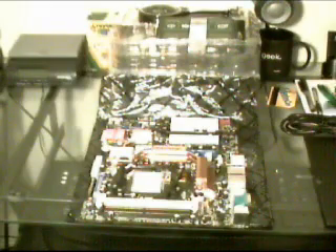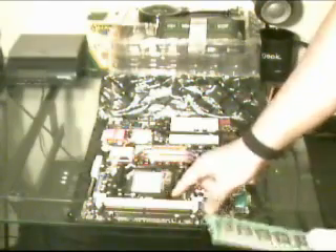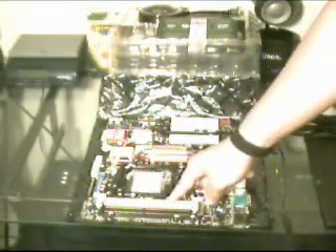Let me go ahead and open up this package of RAM and show you how to install a stick of memory. If you only have one stick of RAM, you should always place it in the port closest to the CPU. If you have two sticks, put it in the second one and so on.